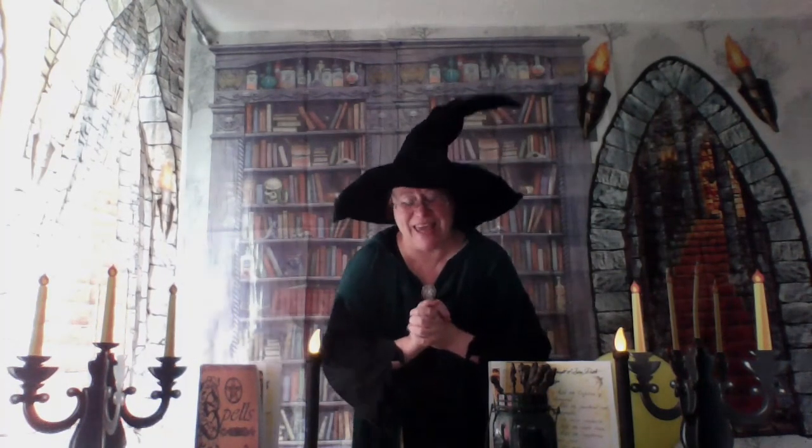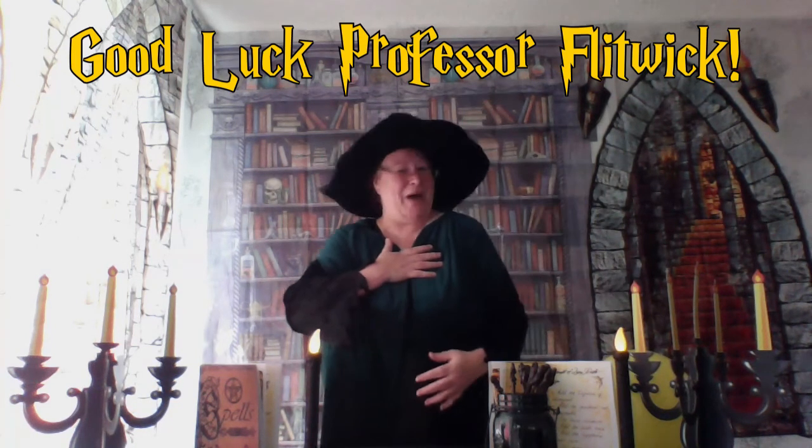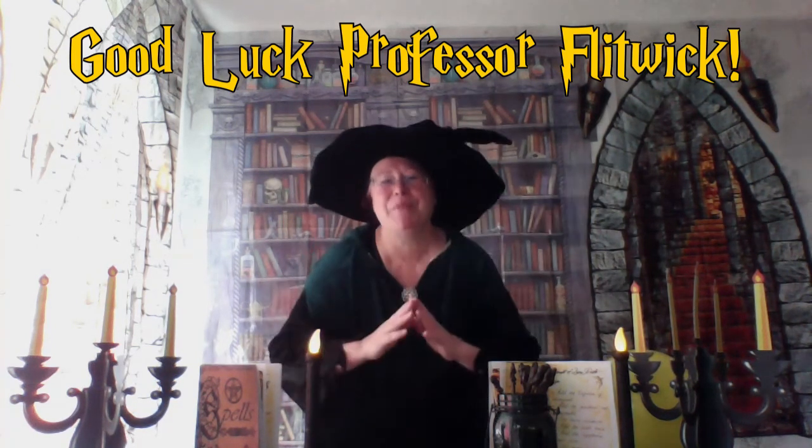Good afternoon everyone! It's fabulous to see you all again. Today's class is all about spells. Unfortunately, Professor Flitwick is not with us today because, as you all know, it's the Goblin Festival and he's off to reconnect with his family. We're so happy for him — I'm sure he'll be having a marvellous time.